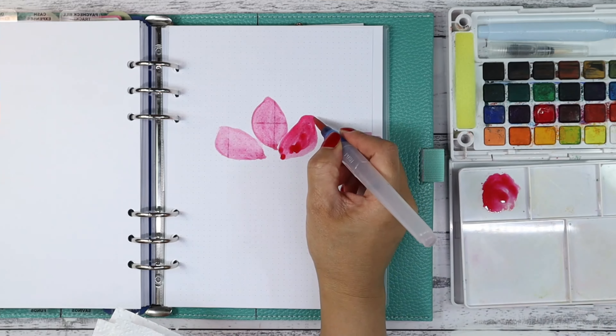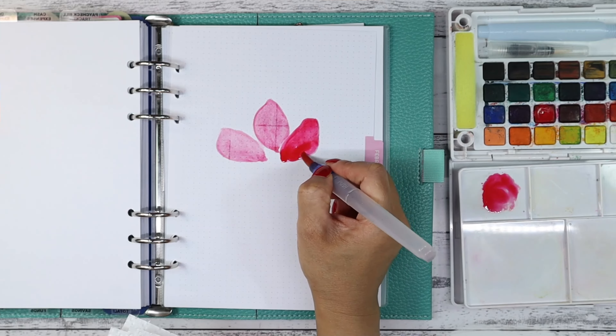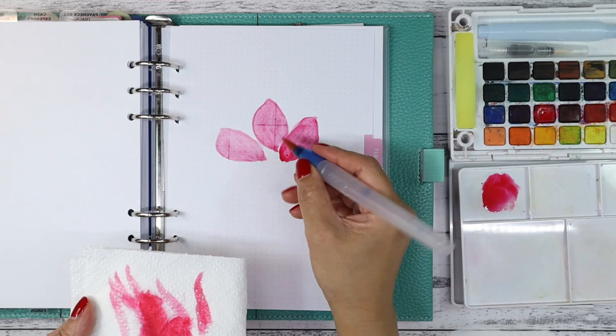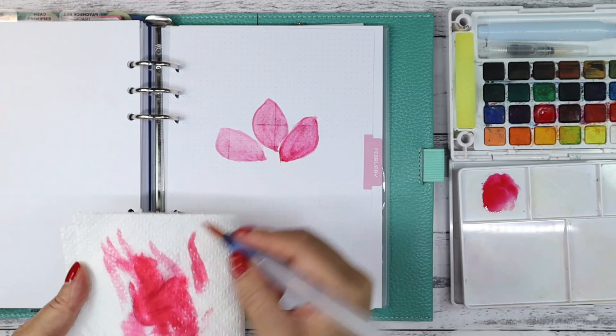As you can see here, the petal is a little bit wonky — I'm at an incorrect angle — but for filming, this is the best that I could do.